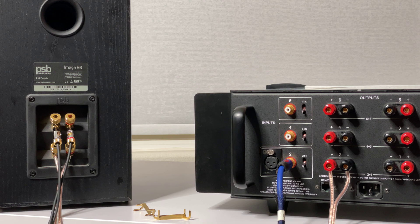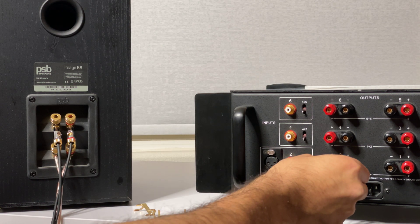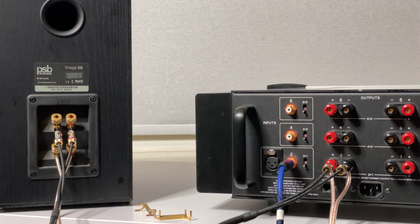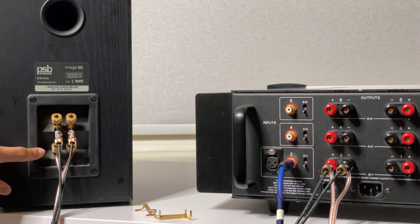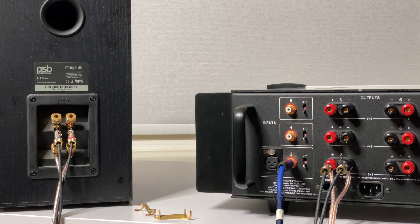These banana plugs are for the low frequencies as plugged in over there. Now we go ahead and plug in the high frequencies via banana plug on a separate cable. You can see how they're connected — this only works when you have two separate sets of binding posts, otherwise this configuration won't apply to you.